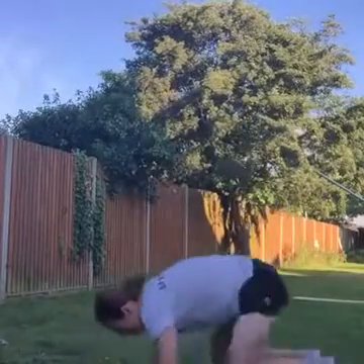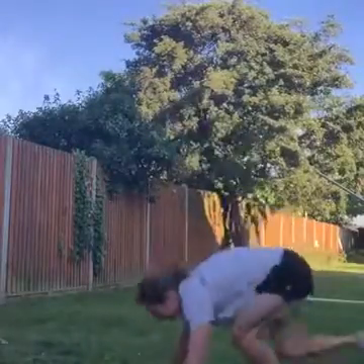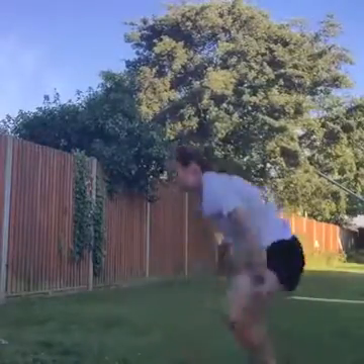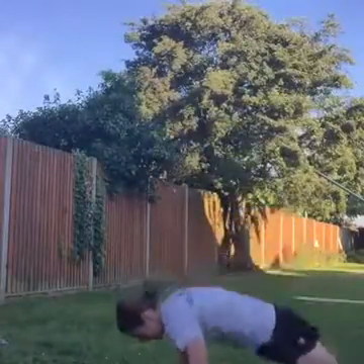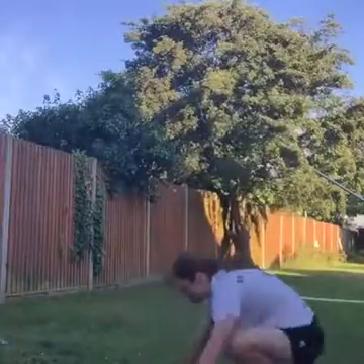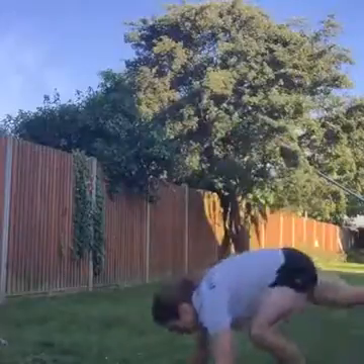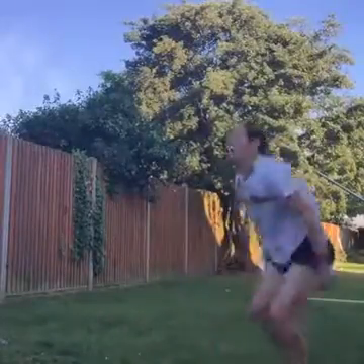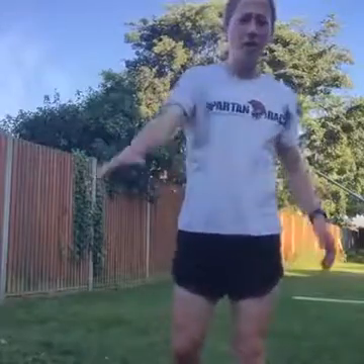Ready? Exercise, up we go, get up, get up, up we get. That's it, keep going. Come on guys, we got this. Monday morning, smash it out. Rest. Awesome work — 10 minutes to go, four rounds done, halfway.